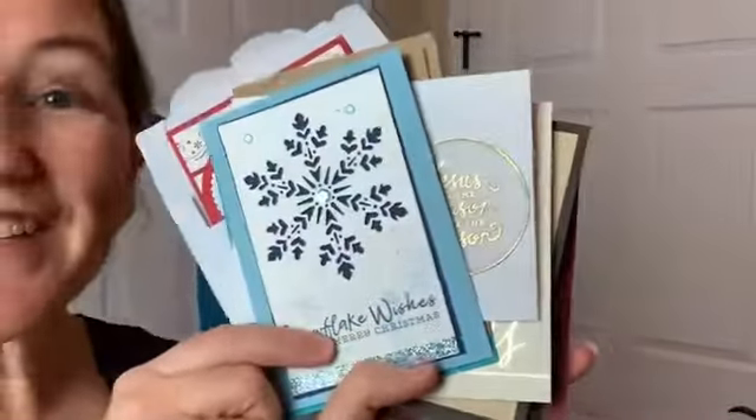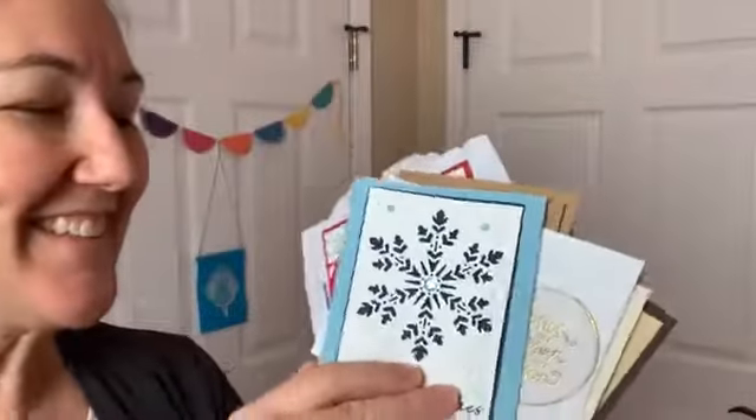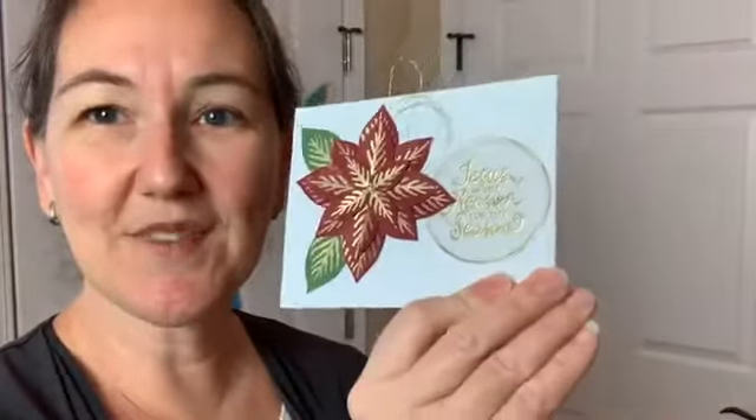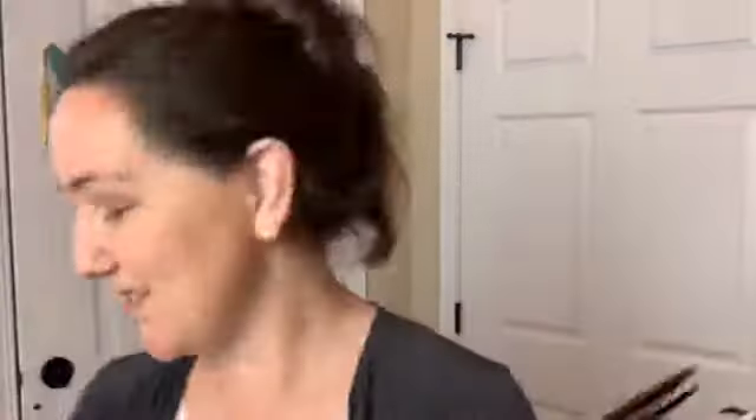And a beautiful snowflake card from Tanya. Tanya said she had to look up a different card design because she didn't want to send me one of the cards that I designed — so I love this one. And then this beautiful poinsettia card is from Trish Noyes. I love the gold cord on this — just a little bit of thread, so pretty.